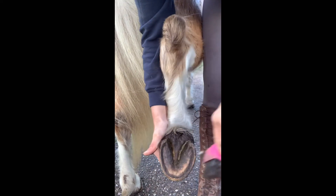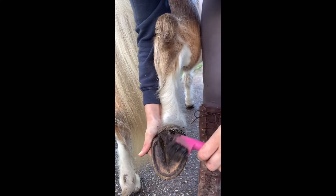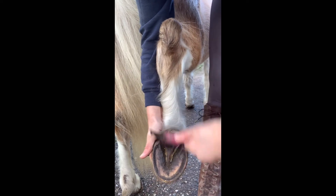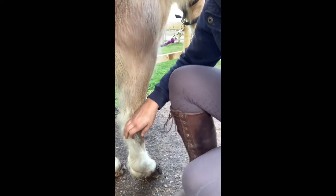You want to get right in there and make sure it's all out, and then just brush over the frog. As you can see, you get the dirt out of there.